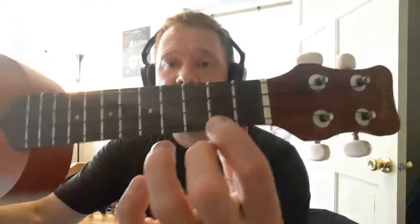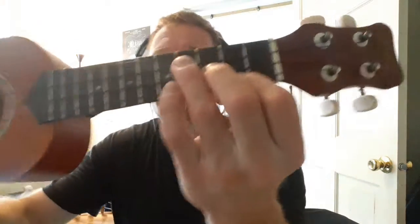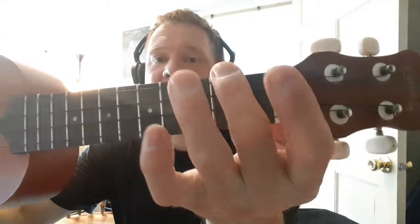E minor is two, three, and four, and then zero. And an A minor is zero, zero, zero, and two. And you do that one twice.